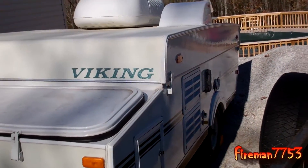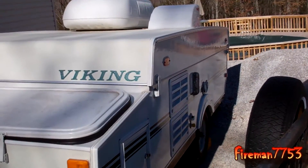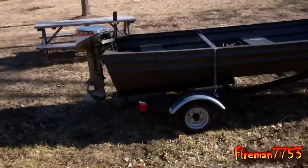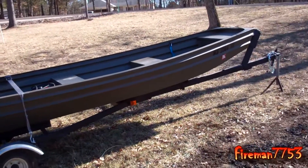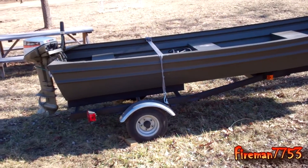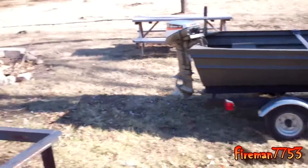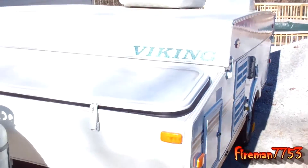I got this here pop-up camper, and over here is my little boat. Big Worm and I were talking and we were like, it sure would be nice if we could tow the little boat behind the camper.